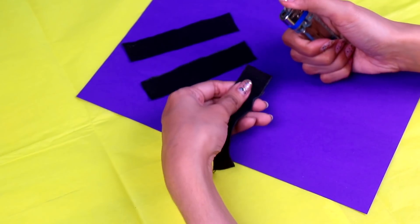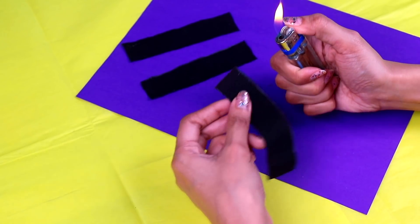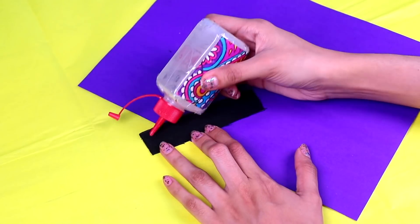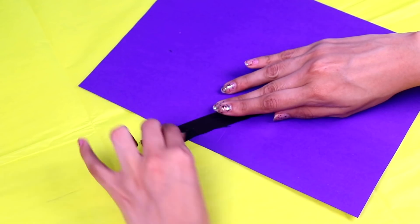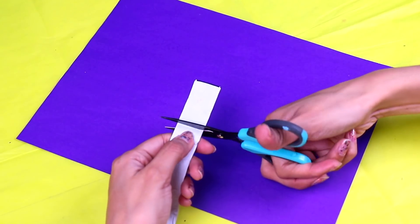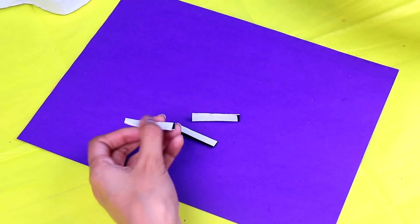Now let's get rid of those loose threads - ask for the help from a grown-up because we will be using a lighter again! So carefully go around the strips with the lighter! Next, we need to use some clear glue and spread it out like this! Then fold the stripe in half and press with your fingers to make sure all of the glue is spread out evenly! Now we're gonna use a piece from this velcro strip, about this long! Then cut this piece into three pieces of the same size - so here's one, two, and three! Perfect!